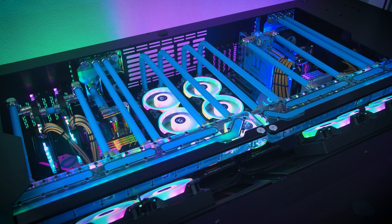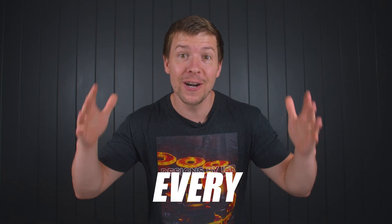My name is Cory. I've been water cooling PCs for the past 8 years. And when I say 8 years, I mean every single day. And I want to pass that experience onto you.